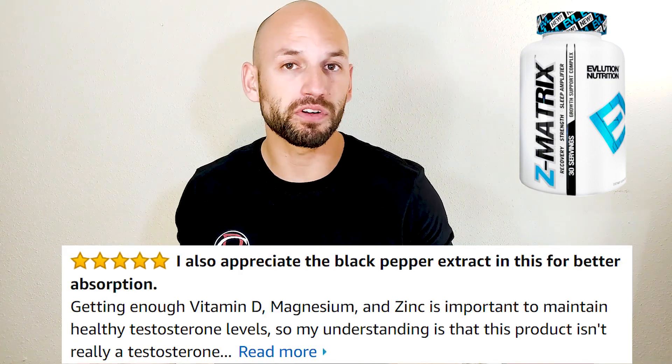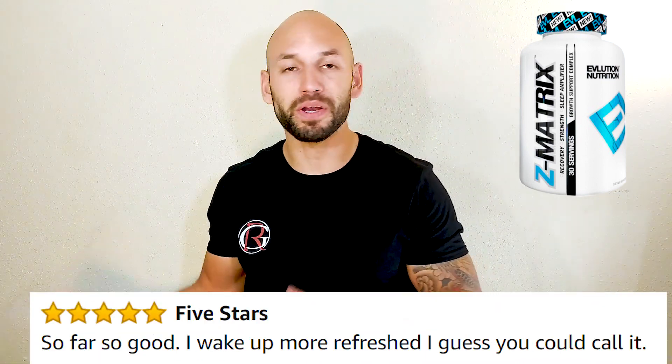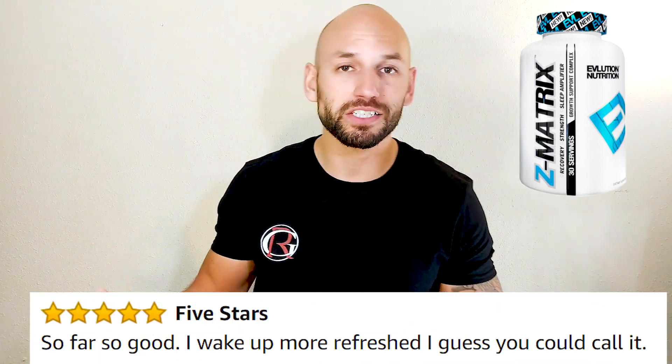The most common benefit people are reporting is improved sleep, which is great. As far as whether you should try it, the choice is up to you — I just want to bring you the data points and show you there's some controversy but also people saying they did like it. As far as price, this thing is only $15 for 30 servings — about 50 cents a serving — so it's definitely not a huge investment. If you're having trouble sleeping and you've tried other things, maybe this will help.